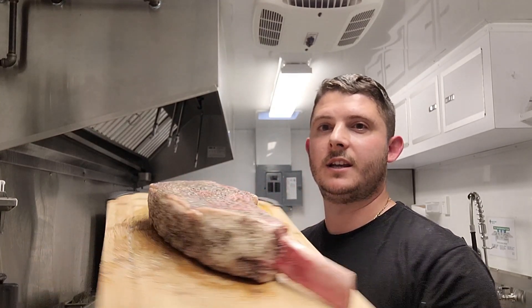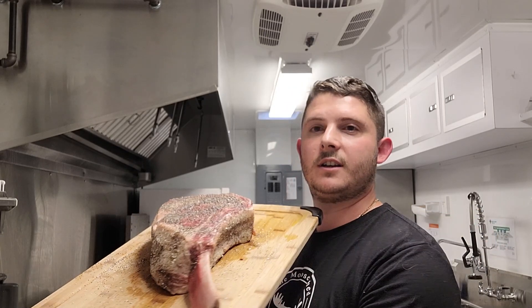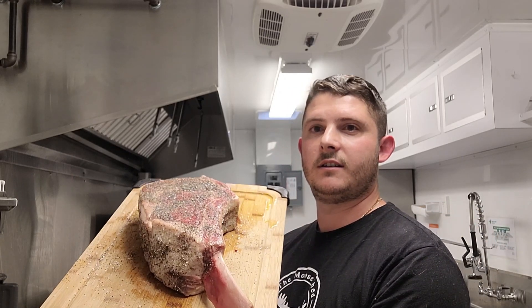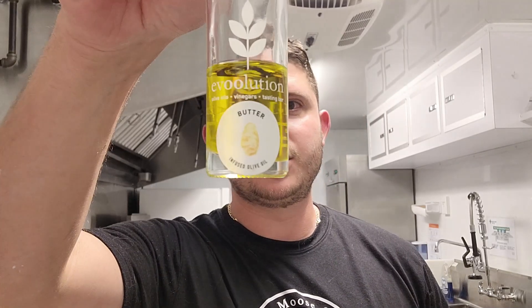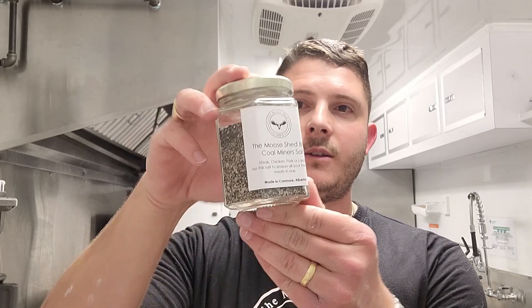Look at the size of that beast. This is 50 ounces, just shy of two kilos, tomahawk steak. We've rubbed it with Evolution's butter infused olive oil — we don't use mustard or anything like that for binders, we only use Evolution oils. And then we've hit it with our Coal Miners Salt. If you're into your steaks, chicken, pork, doing grilling hot and fast, that Coal Miners Salt needs to be in your cupboard because it works fantastic, especially on steaks.